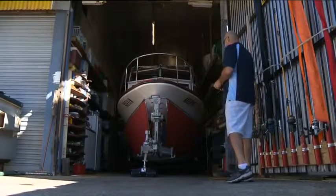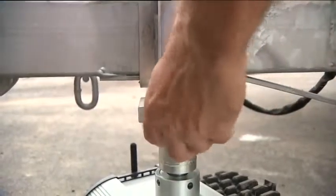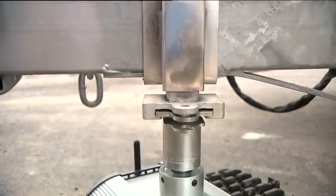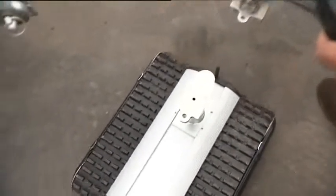The camper trolley is not permanently attached, so should you own both a caravan and a boat, it can simply be swapped over.